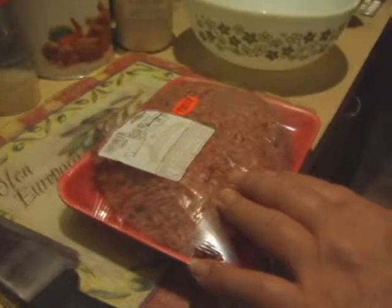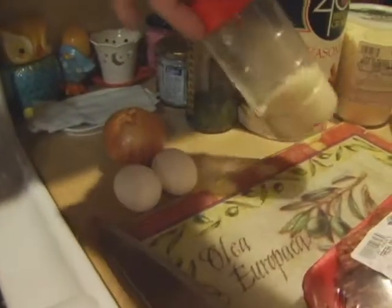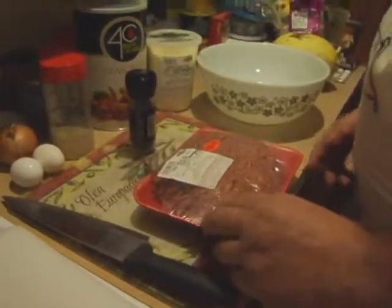The ingredients for this meatloaf are ground beef chuck, two eggs, a medium onion, grated Romano cheese, parsley, breadcrumbs, and salt and pepper. We don't use too much salt because there is salt in the cheese. So let's start.